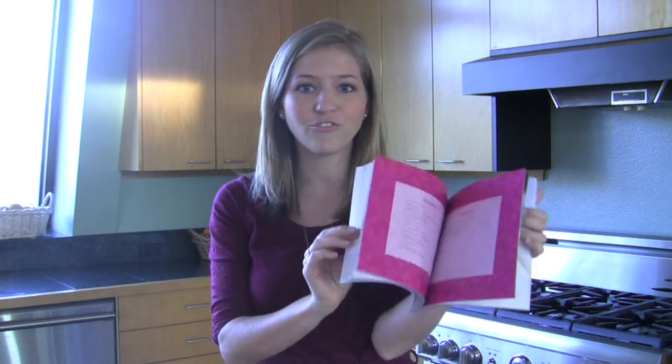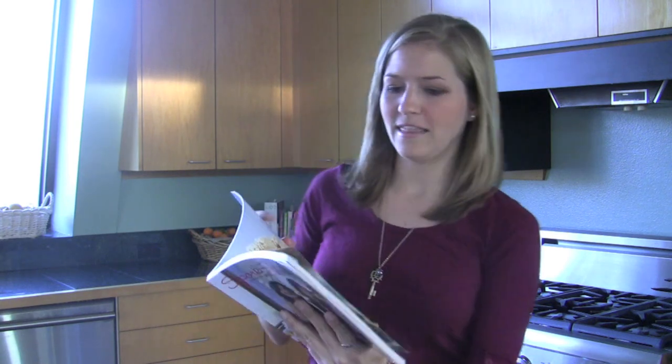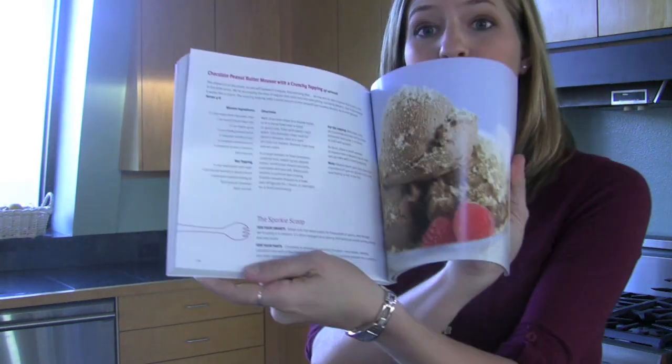It is a fabulous cookbook, especially because it's got such wonderful pictures — almost every recipe has a delicious looking picture with it, which is really important to me. I'm so excited; we're going to be doing the chocolate peanut butter mousse today, and this is our first time making it but I will give you an honest review of how it turns out.